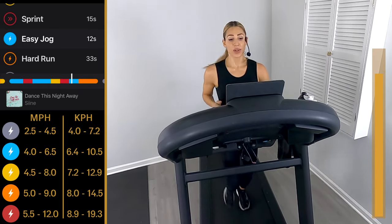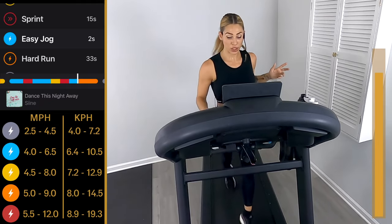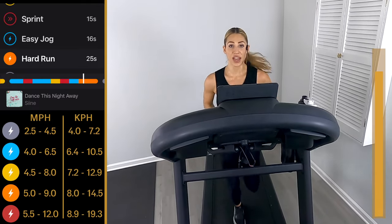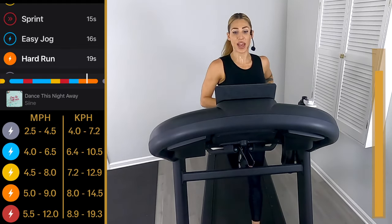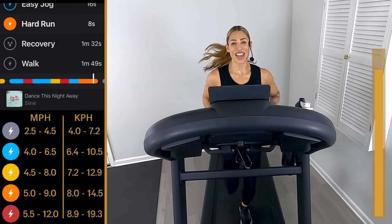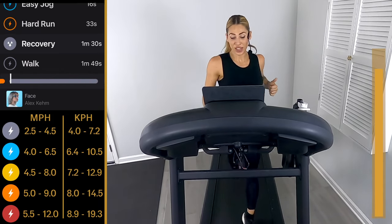You have a long one at the end — not a sprint, just a hard run, one step down from your sprint, but it's 30 seconds. Here we go: three, two, one — pick it up, we're done after this! 30 seconds between you and that finish line. How do you want to end? You want to be the person that gave up? I don't think so. Pick up that pace, let's go — 15 seconds. Keep smiling — ten, eight, six, four, three, two, one — walk it out.